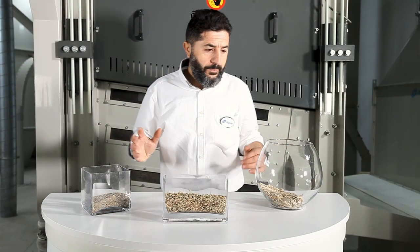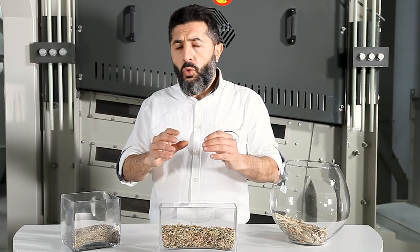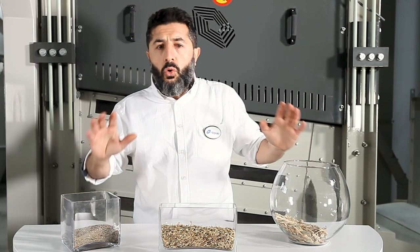The basic principle of pre-cleaning is high efficiency at high capacities. Efficiency lies at the core of the multi-separator's design. Let's see how we ensure efficiency.